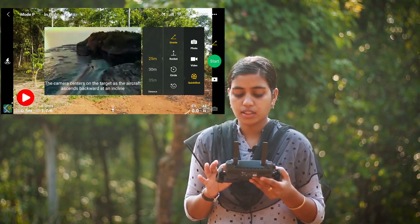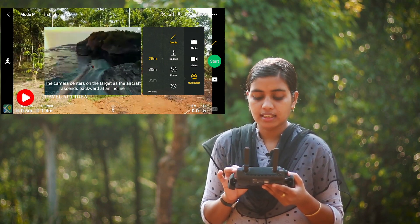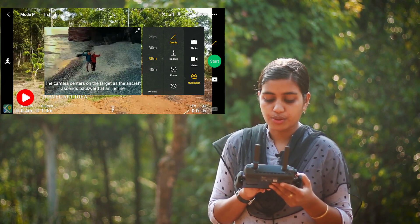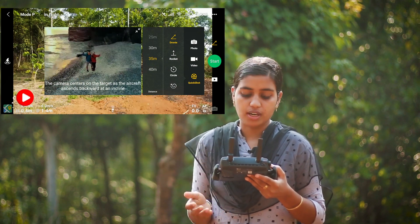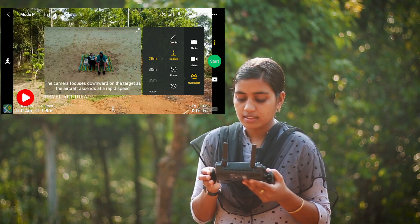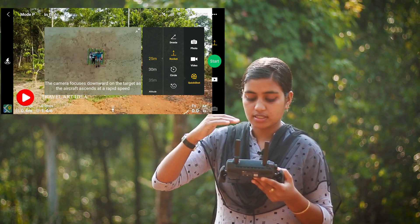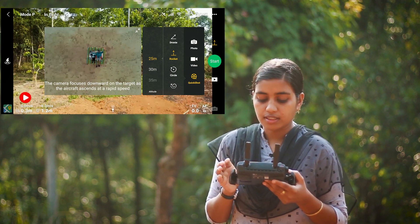The first quick shot is the Dronie. We have to set the drone and we have to set the height. After the preview, I will show you the short shot. We will go to the front of the rocket and adjust the height of the rocket. We will go to the preview.